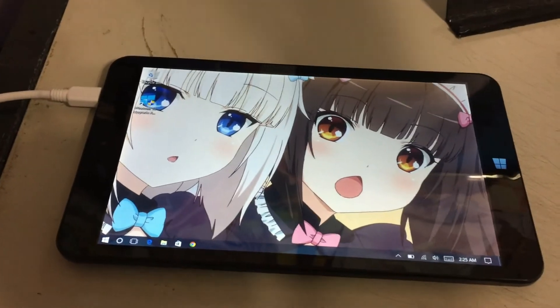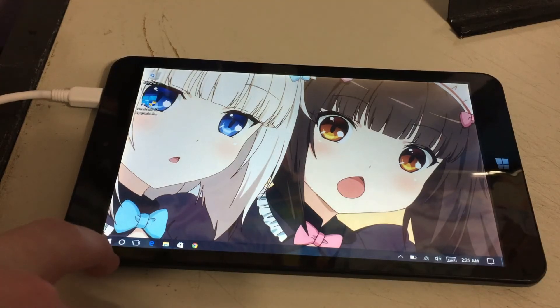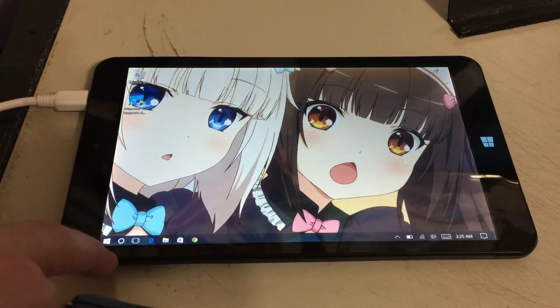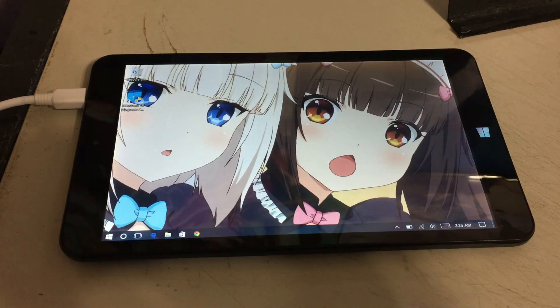So hopefully someone can actually point me to a proper wall charger that I can use on this thing to actually charge it up like a normal laptop. And of course if anyone has had little tablets like these before, they know exactly what I'm talking about — and the complete annoyance and how much of a pain these things are when it comes to charging them up.